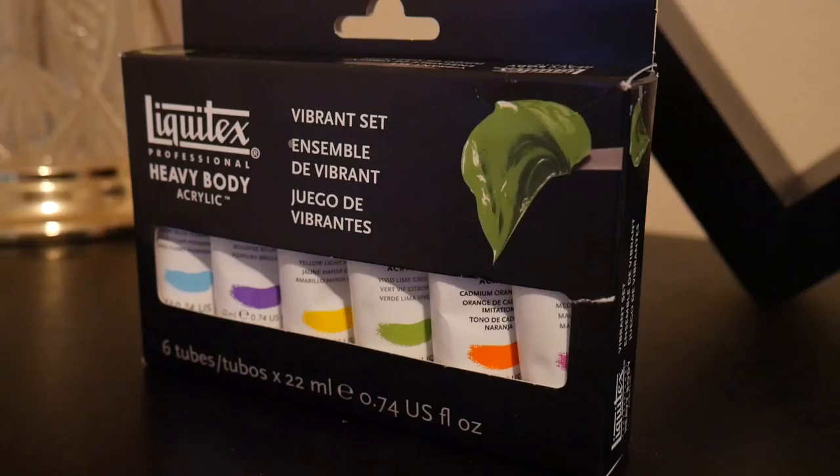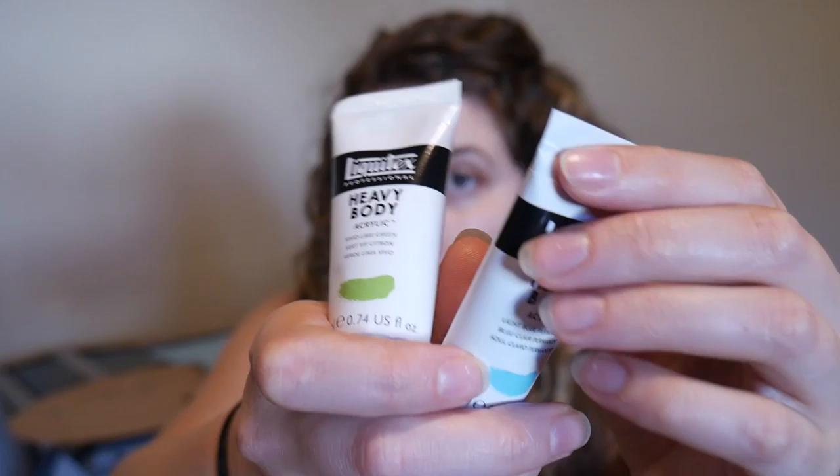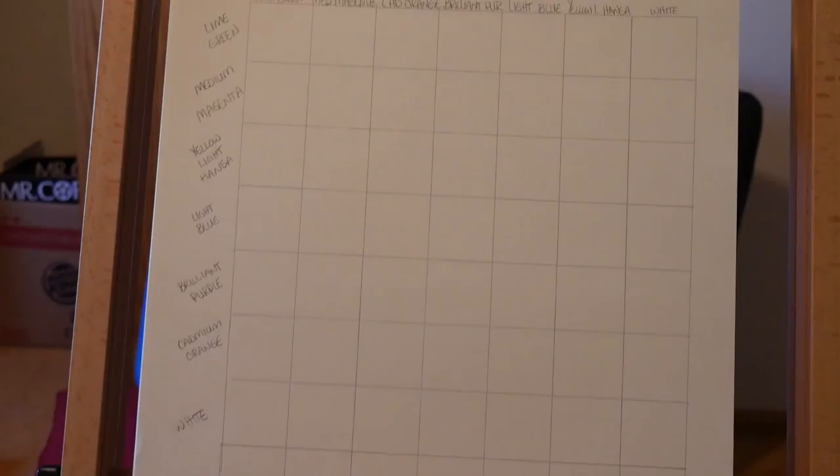It comes in this wonderful little package and there are these wonderfully sized little pouches. I'm sure you can get them in bigger sizes but I chose to get them in small because we will just be doing simple swatches. I don't need a whole lot until I know exactly what colors I need, and that is what our color journal here is for.